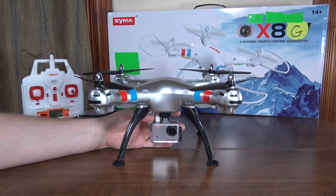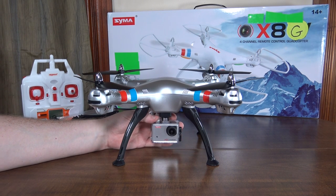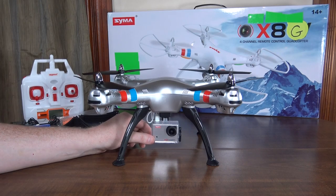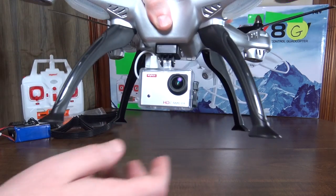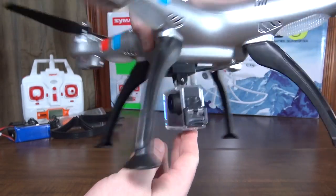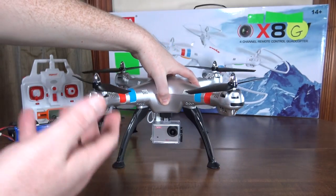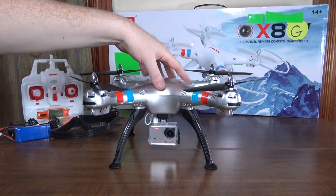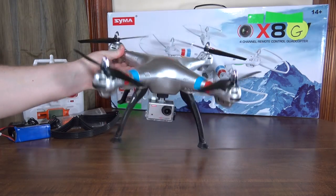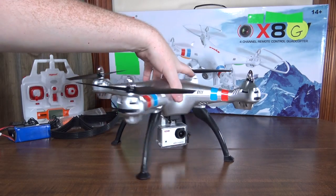This is an 8 megapixel 1080p camera, or you can switch to 720p at 60 frames per second — it's only 30 frames per second in 1080p. But really nice, high quality footage, really impressive. It kind of looks like a little GoPro and has a bit of a wide angle lens to it. Really, really nice — the camera now lives up to the quality of the quad itself, plus this new silver paint job is really cool looking.